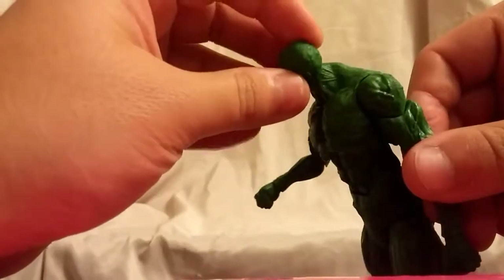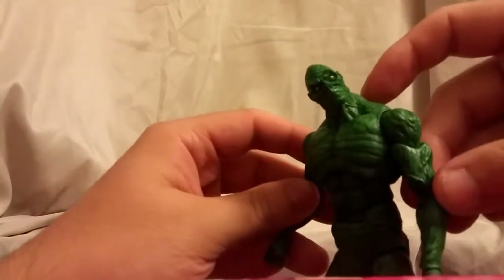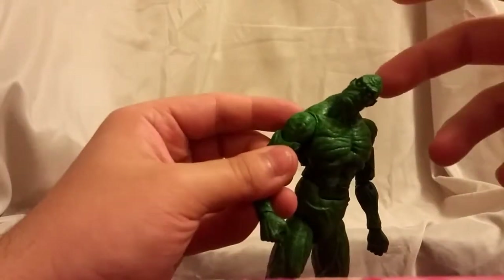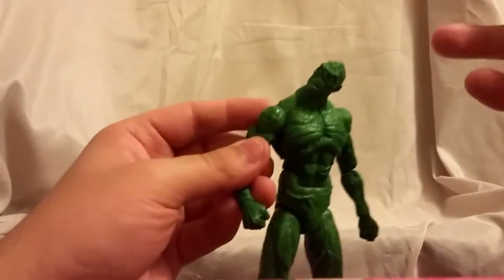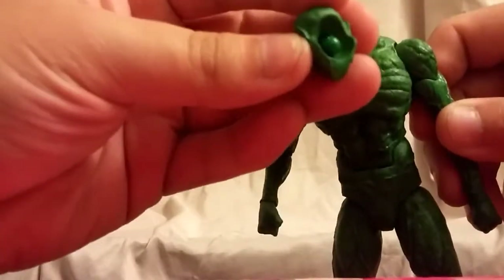Looking at articulation, it's pretty good. The head moves side to side but it's kind of weird — the neck kind of extends out rather than going up, so side-to-side works but doesn't look the best. It kind of makes him look creepier, like he's puzzled or doesn't understand what you're saying — giving you that sideways head look like 'what are you talking about?'